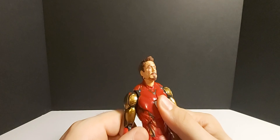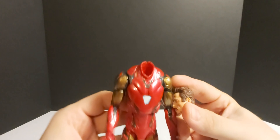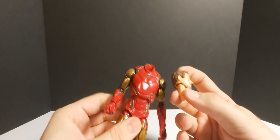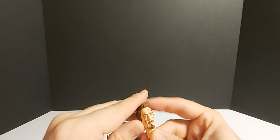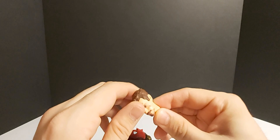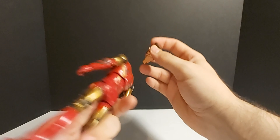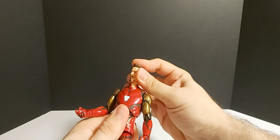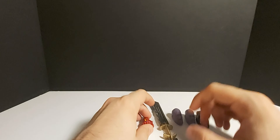I forgot to mention — for the heads, if you want to swap them out on the body, the whole neck piece comes off. That's a totally different way of doing alternate heads compared to regular Legends. You can remove the head from the neck piece to put it on other bodies if you want. I was going to try putting his head on the John Wick Diamond Select, but that figure is just way too tall. Anyway, just thought I'd throw that in there — the neck comes out.